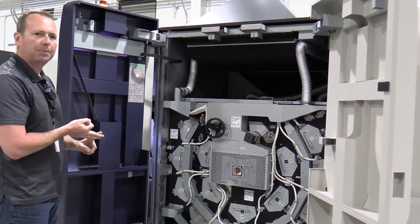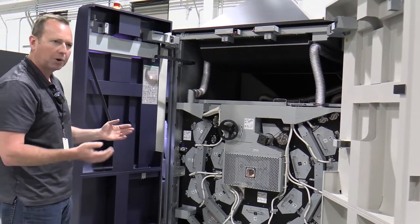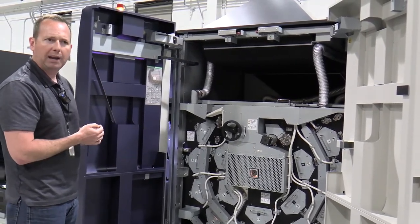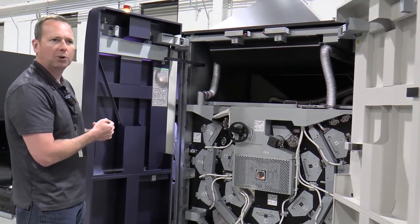You can put down a decent amount of ink on very thick paper at high speeds and not have to worry about quality degrading or ink coming off in the machine. So this dryer can really handle a lot of ink.